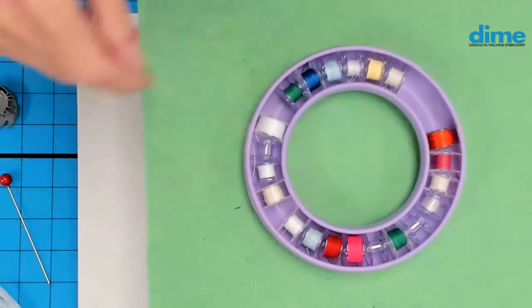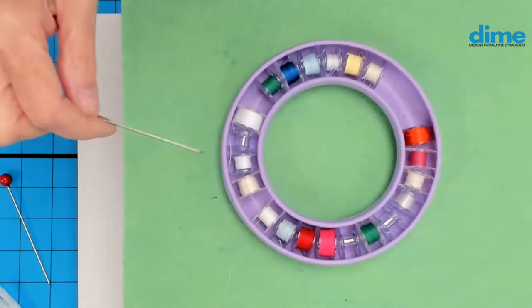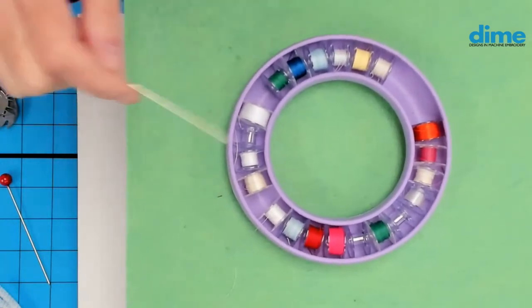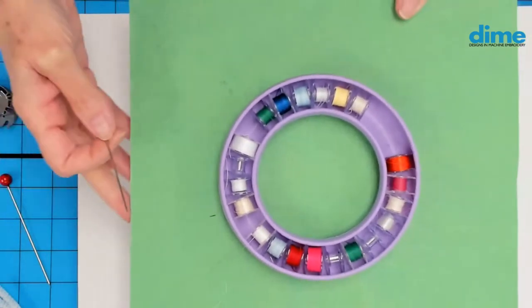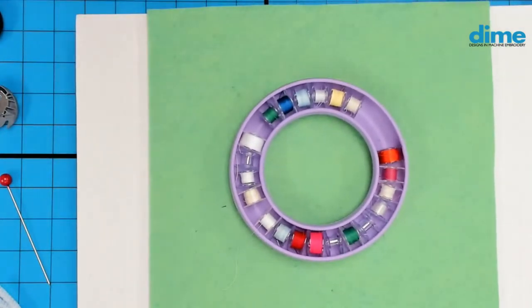There are various aesthetic reasons you would want to match. Invest in one of these bobbin rings — I think our friends at Schmetz Needles makes these. They're just so handy to keep all of your bobbins tidy. There are lots of different storage ideas, but that's my go-to.